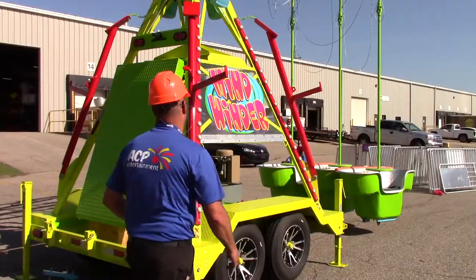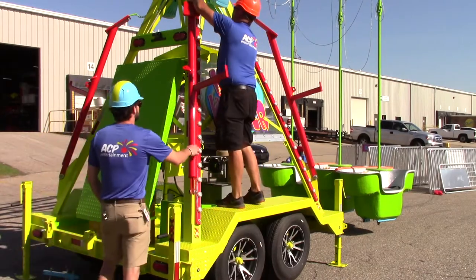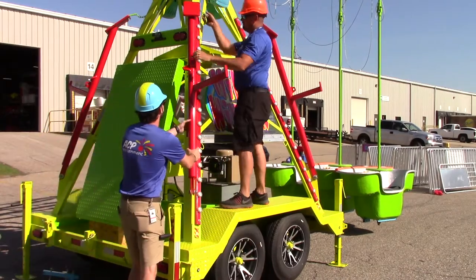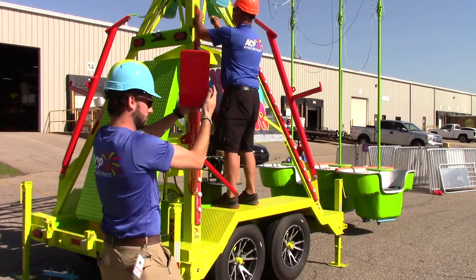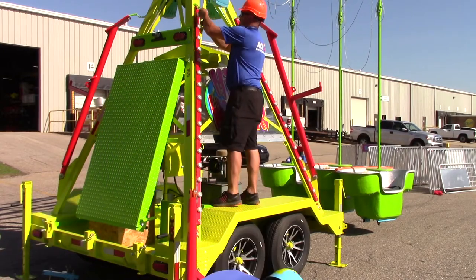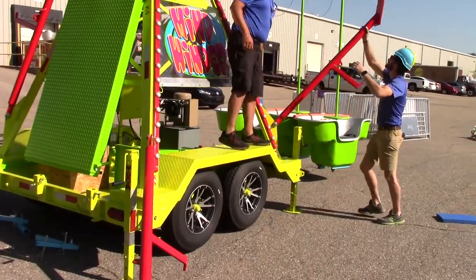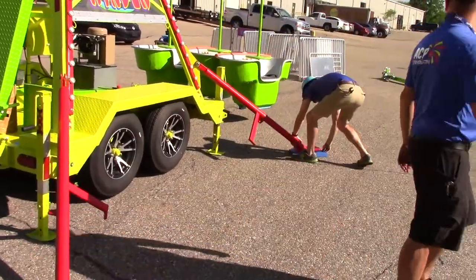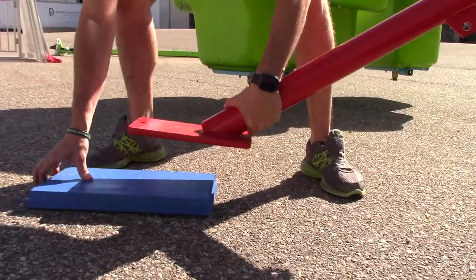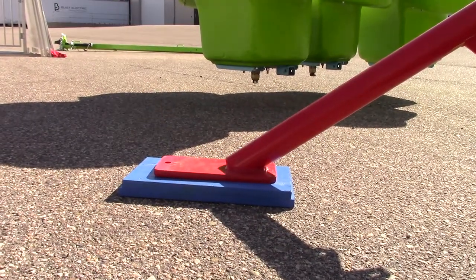Only after the ride vehicles are out of the transport position should you put down the outrigger legs. It is recommended to use two people for this step as the legs can be very heavy. Have one person on the wheel well removing the pin from the outrigger leg and the other on the ground lowering it down. Although it does not come with the ride, we recommend that you use wooden blocks below the feet of the outrigger legs, especially if the ride is on a soft or grassy surface.